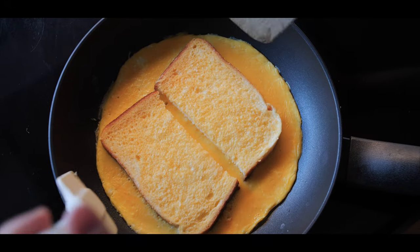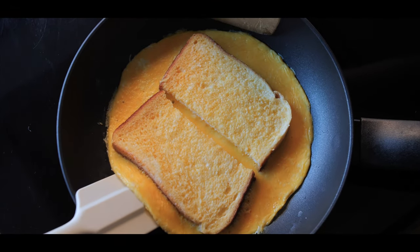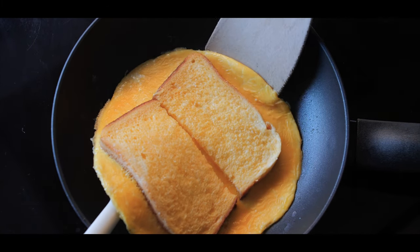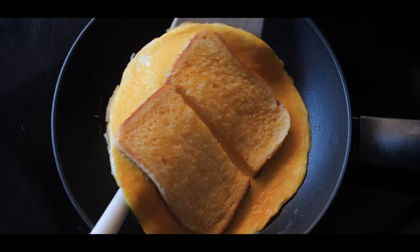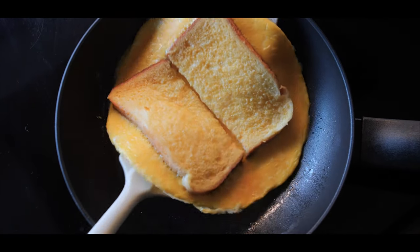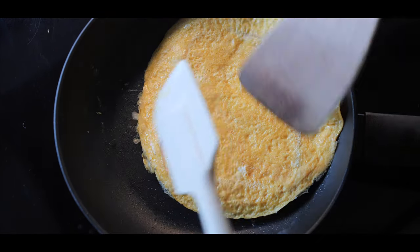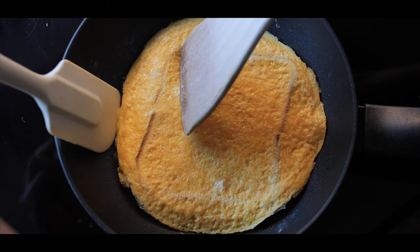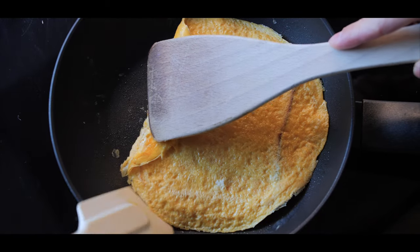The eggs look really good, so now it is time to flip. I'm going to get two spatulas and push them on either side of the egg so it lifts the thing up. And then flip. There we go — that was rather successful. What we want to do now is just fold in the excess egg so we get the outline of the bread.